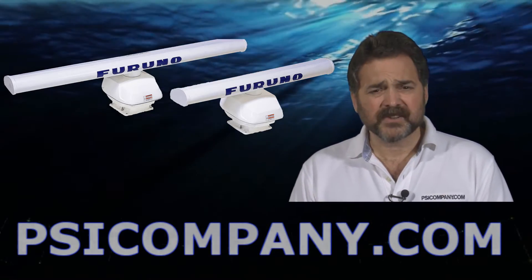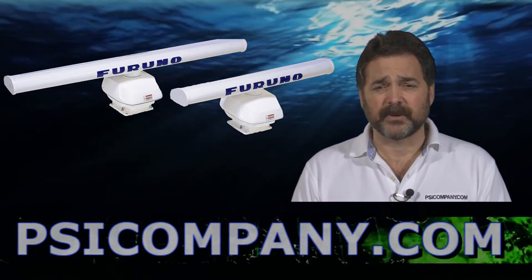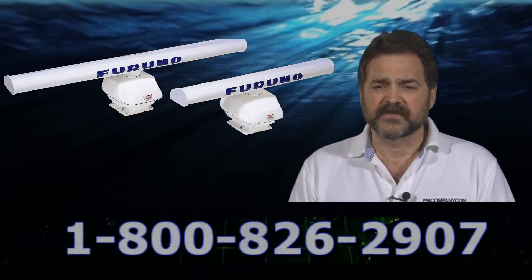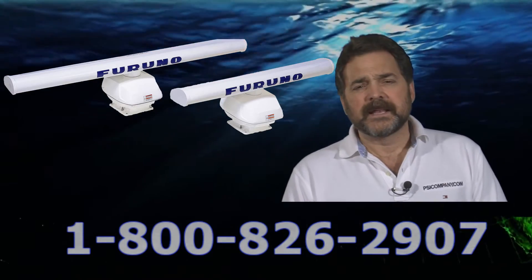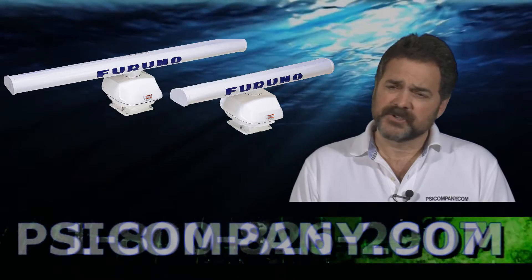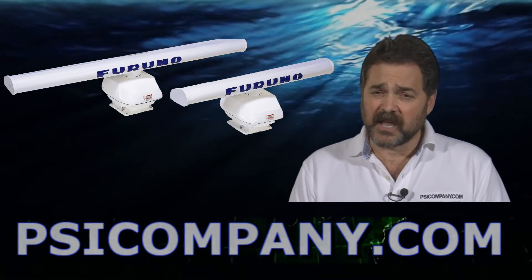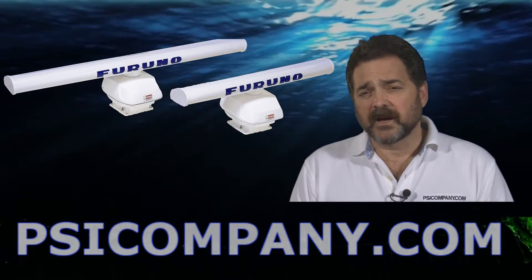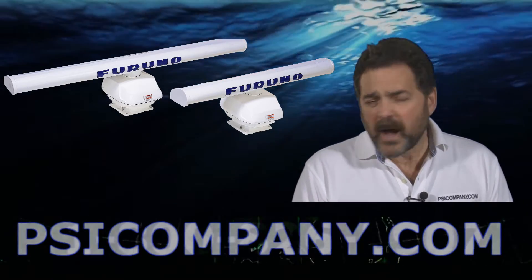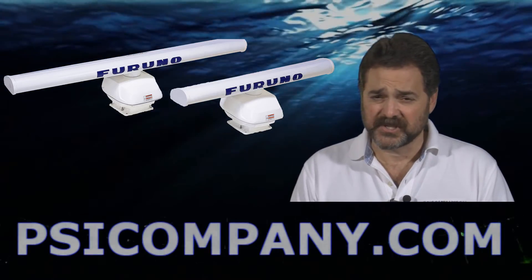We're often asked why a user or customer should consider Furuno NavNet 3D, and we've got a couple of really solid reasons. First, we feel the Furuno NavNet 3D incorporates super high definition technology. The pictures look great, the chart examples really bring the pictures to life. And if you're looking for high digital, high quality presentations, the DRS-12A antenna is an excellent choice to consider.